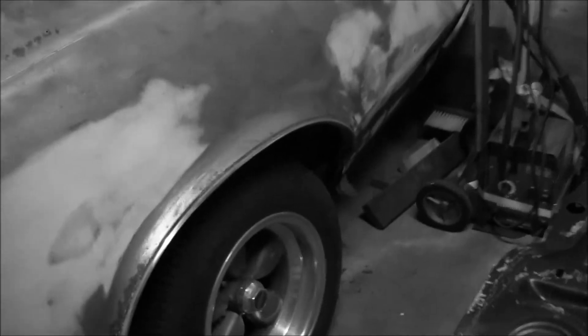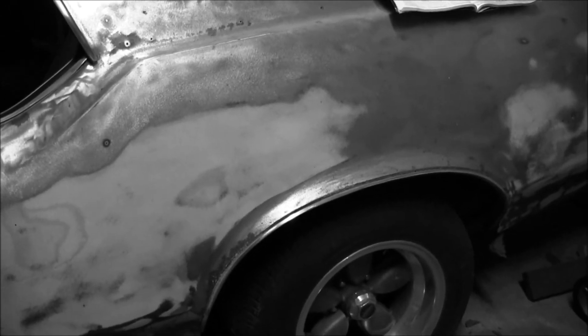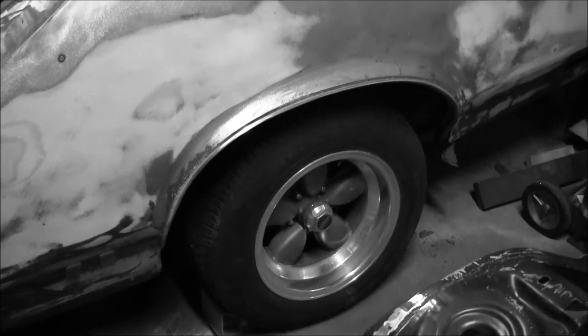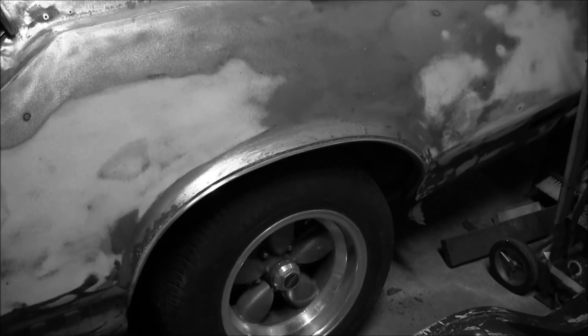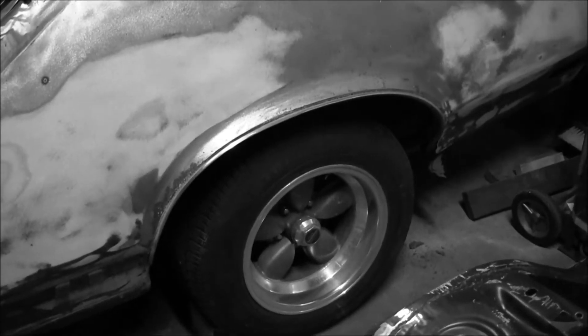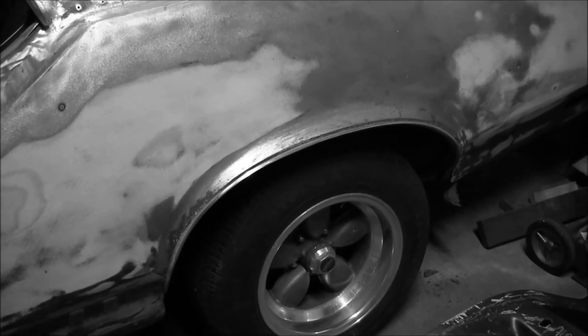If I can get the Jeep rear end done and put in the Jeep — which is outside — I'll take the Dana 30 that's under it and toss it under here. I've got a set of tires over at Kevin's place that'll fit that Jeep with the right bolt pattern, so I can throw them under here. Hopefully the width will be good. Just blocks of wood and strapped in, we can keep this thing mobile — not driving, but mobile. My battery's about to die so I think we're going to end this here.